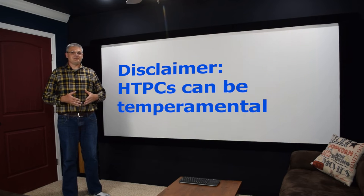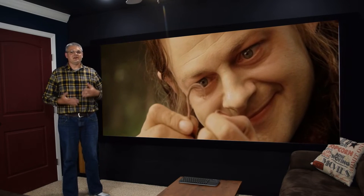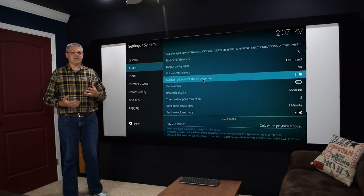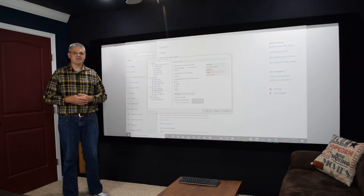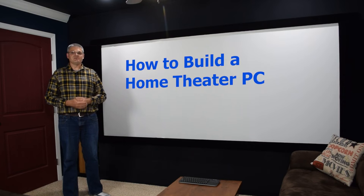A home theater PC is a little bit fidgety with some of the software, and so this is not for someone who's not comfortable dealing with computer software. What could happen is you'll have your $20,000 11.4 Atmos speaker setup all dialed in, and then a Windows update is going to break some of your settings. You'll have a movie night, start the movie, and realize you're only getting stereo sound. Your most reliable option is to just use discrete sources such as Blu-ray players and UHD players, but if you do want a home theater PC, this video is about how to build one.